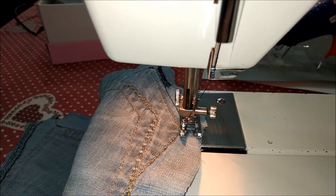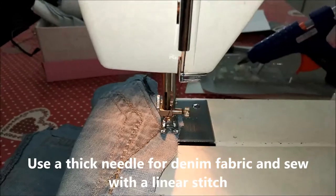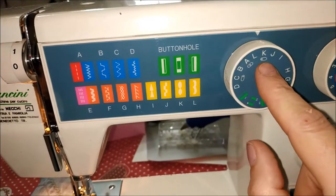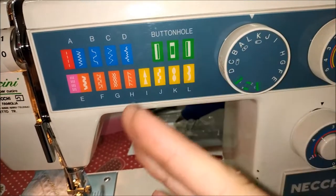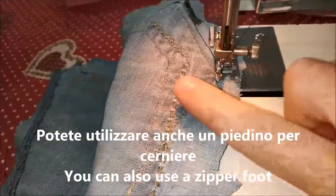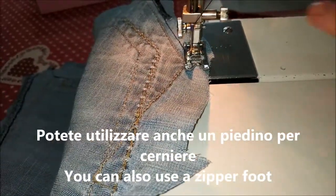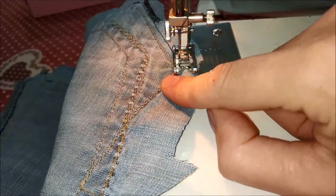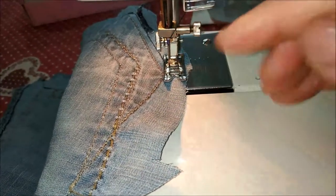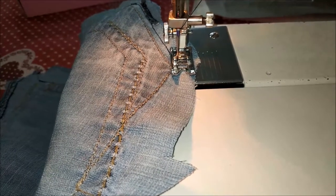Utilizzate un ago da 90, quello da jeans più grande. In questo caso ho spostato il piedino sulla posizione K della mia vecchia Necchi, in modo che l'ago va a lavorare più sulla sinistra. Invece di avere l'ago al centro, il piedino praticamente va sulla parte spessa e rimane inclinato — non si lavora bene — in questo modo lo tengo tutto spostato da un lato e va molto meglio.